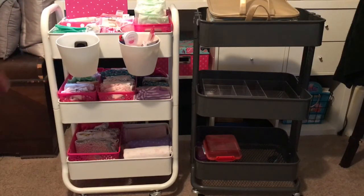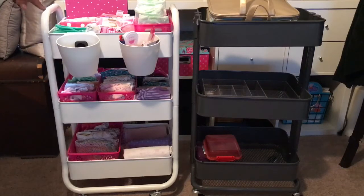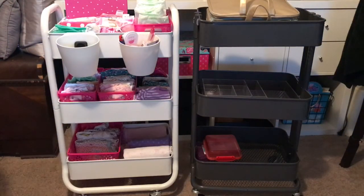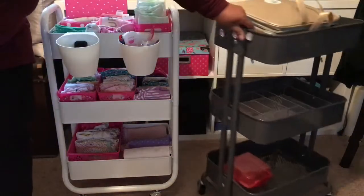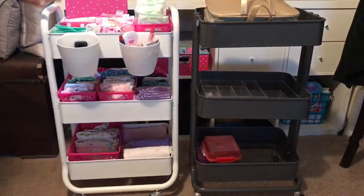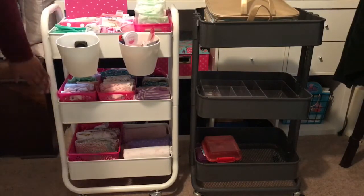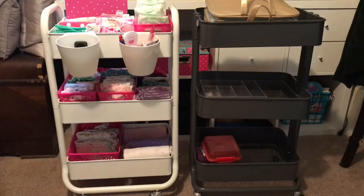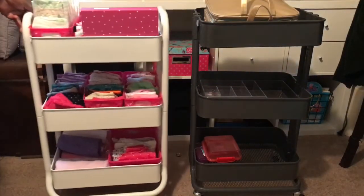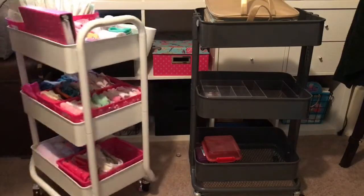They both have three shelves and to me they are the same quality — I don't think one is lesser than the other. I would say the Target one was easier to put together; there were only a few pieces. The Raskog has more pieces with brackets and such, whereas the Target one you just slide pieces together, put the wheels on, put the baskets on, and that's it.